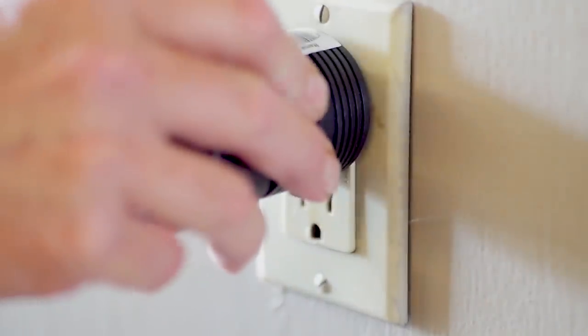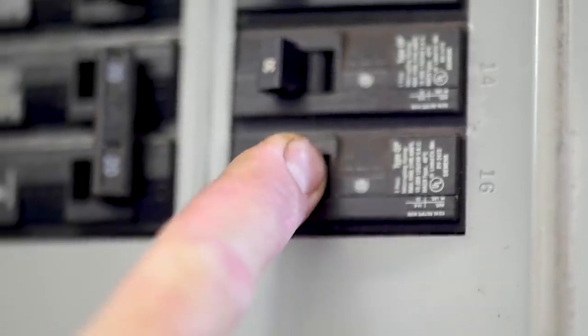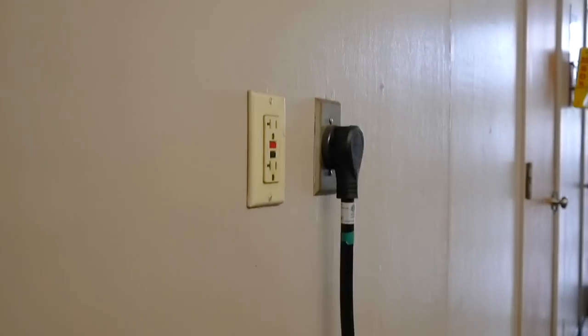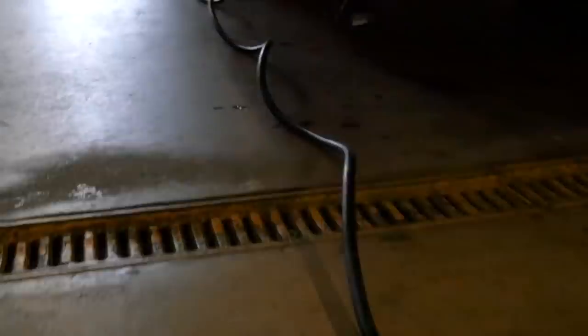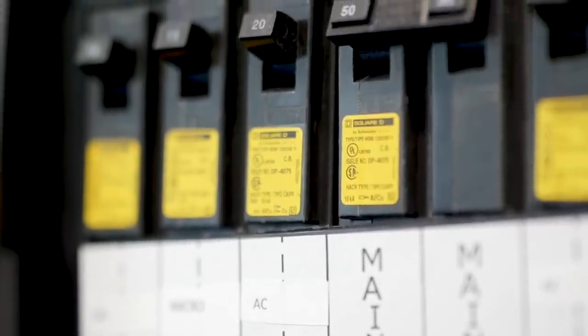First, check your 110-120 volt AC shore power. Make sure the power is live. If there is no power, check the breaker that is supplying the shore connection. If there is power supplied at the connection, check the breakers in your RV power center. It is important to check if the main or AC breakers are not tripped.